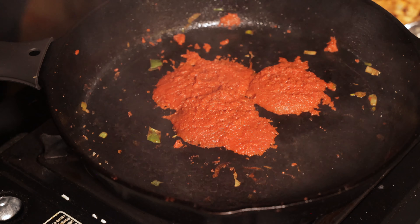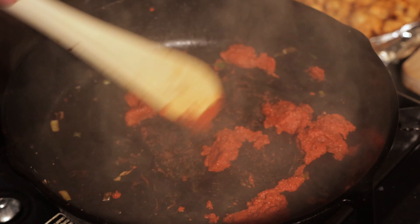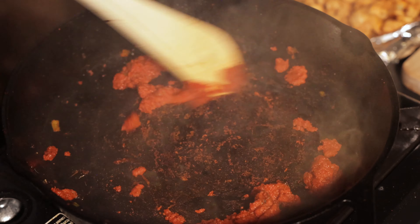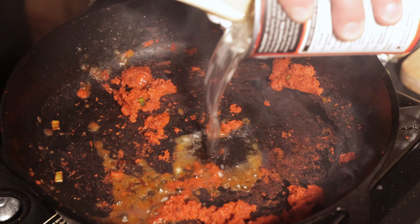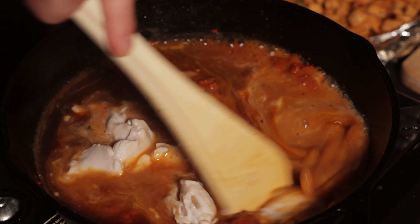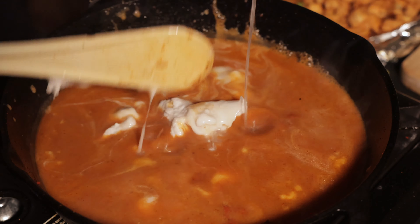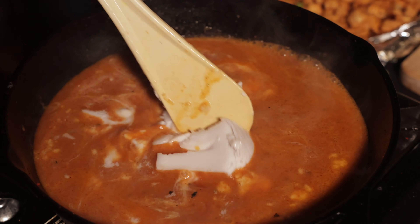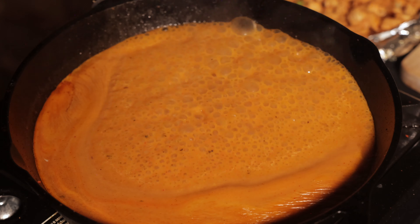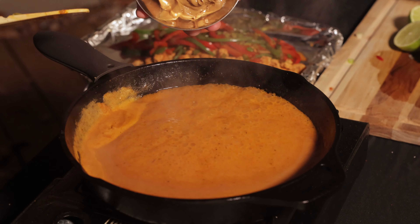Add about 3 tablespoons of red curry paste to a hot pan and cook it until it's fragrant. You can add more or less depending on how spicy you want the sauce to be. Then add one full can of unsweetened coconut milk. I like to add a little bit of the cream from a second can as well. Let it simmer for about a minute until combined.